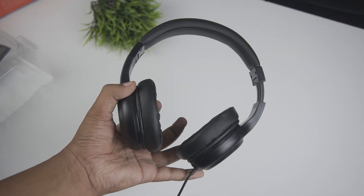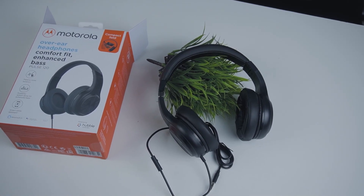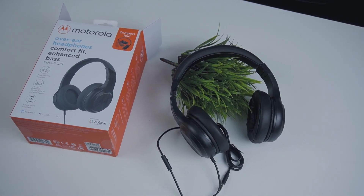I think this is a 3.5mm cable. It's not detachable. This is how you can make or receive calls, and how you can manage call quality.